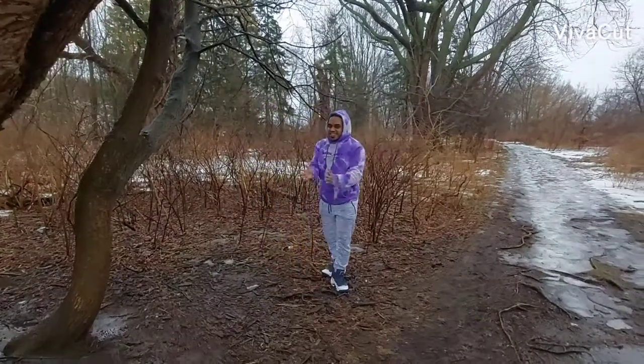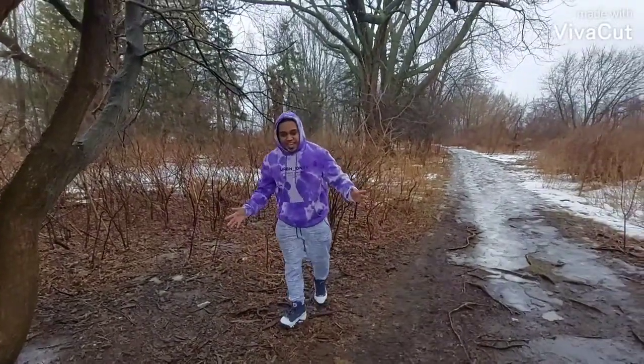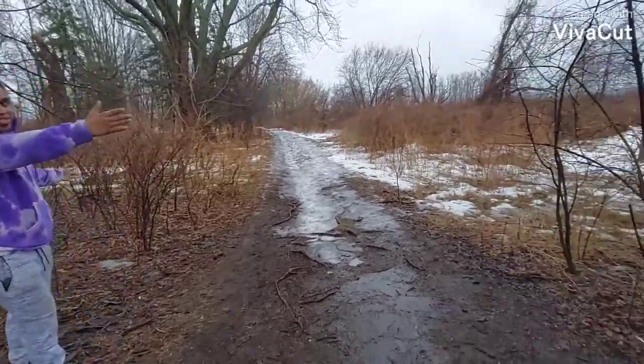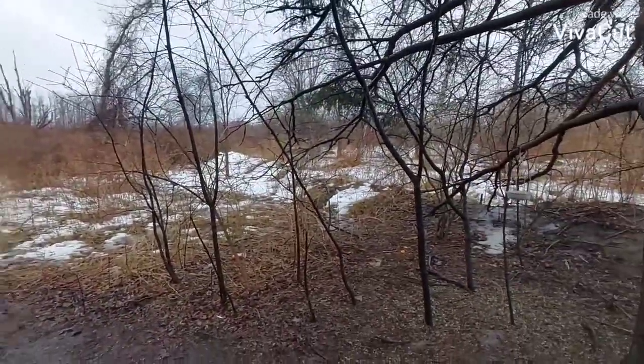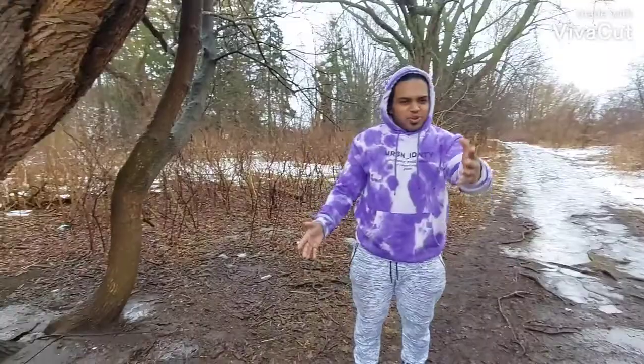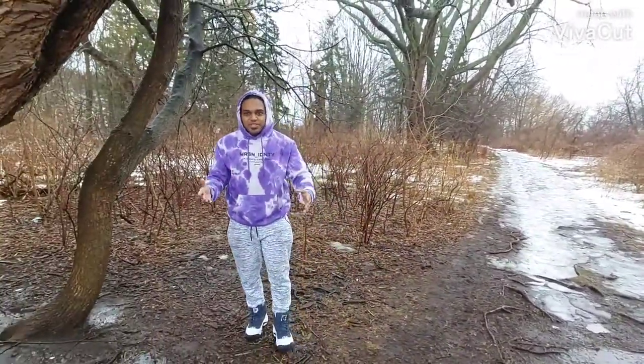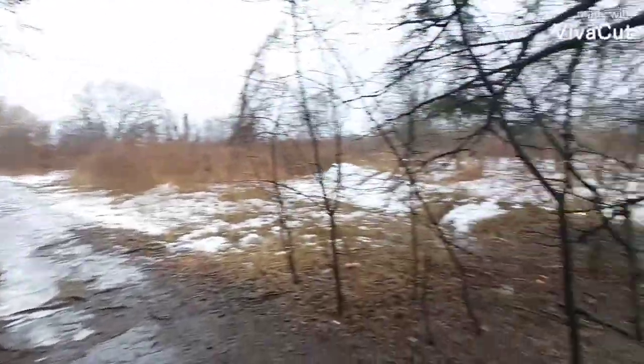Happy belated Valentine's, guys. I know it's been a long week, and unfortunately the location I planned to use was full of snow. We got like 20-something centimeters of snow, so look at that snow — that's a big pile of it.